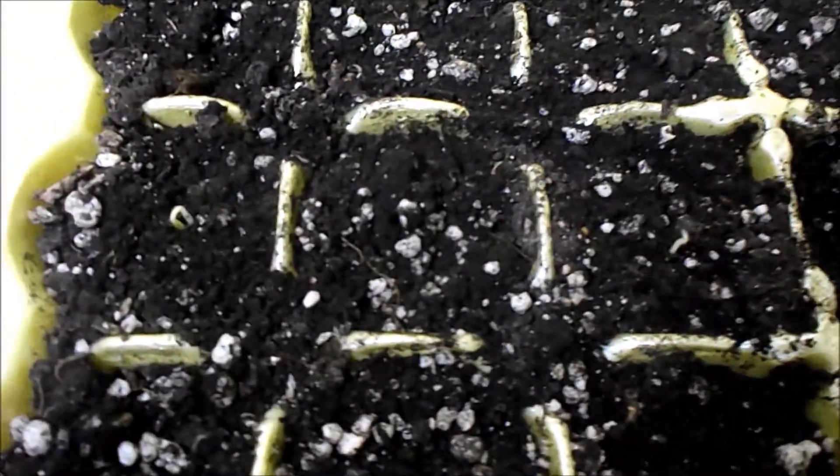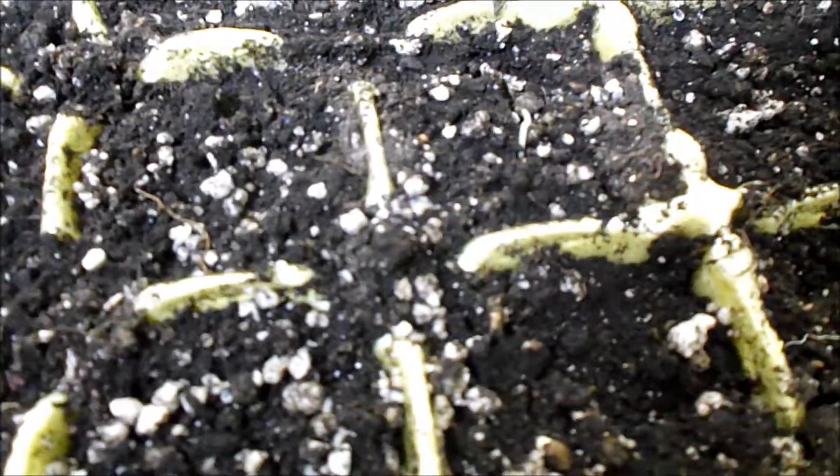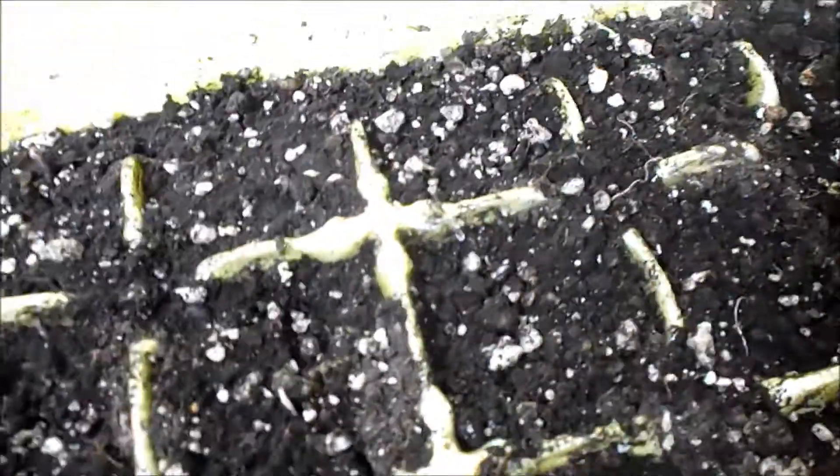You have to check these every day to make sure they don't dry out, especially if you have the container near a heat source. A couple days I didn't check these and they were drying out. Today they were drying out because I didn't check them. I did check them yesterday and I put some water in there, but they still dried out.